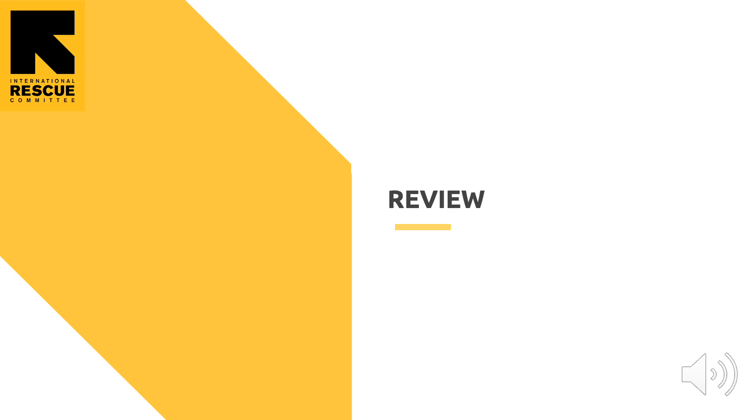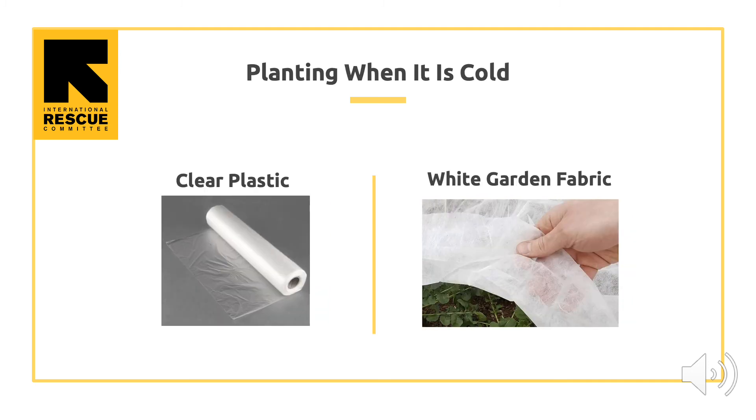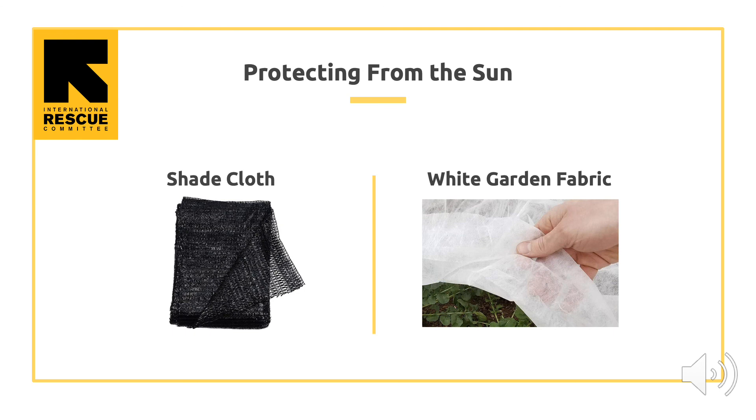Now let's review. We can protect plants with high and low tunnels. On the left there is a photo of a high tunnel — high tunnels are taller and larger than low tunnels, and you can build a low tunnel yourself. Using clear plastic or white garden fabric on low or high tunnels allows us to keep in heat, keep plants warm, and grow earlier in the spring and later in the fall. Using shade cloth or white garden fabric, we can block sunlight and keep crops cool, which lets us grow plants sensitive to heat, like peppers and leafy greens, later in the summer.